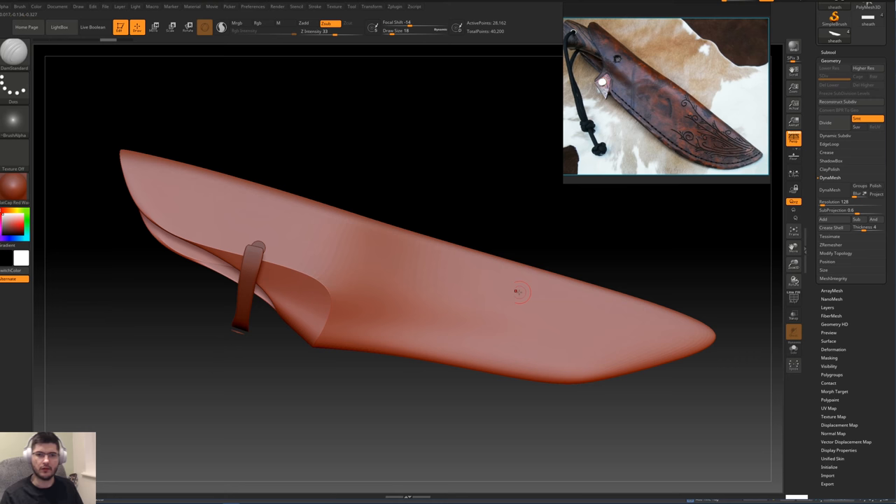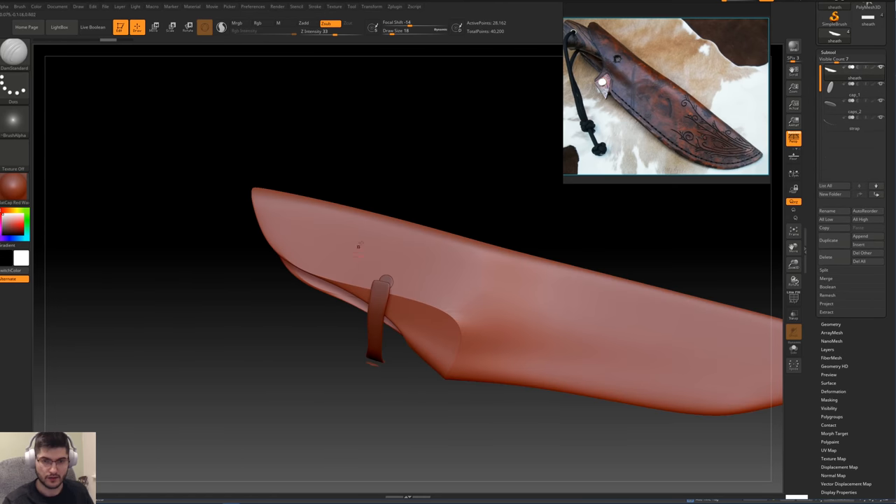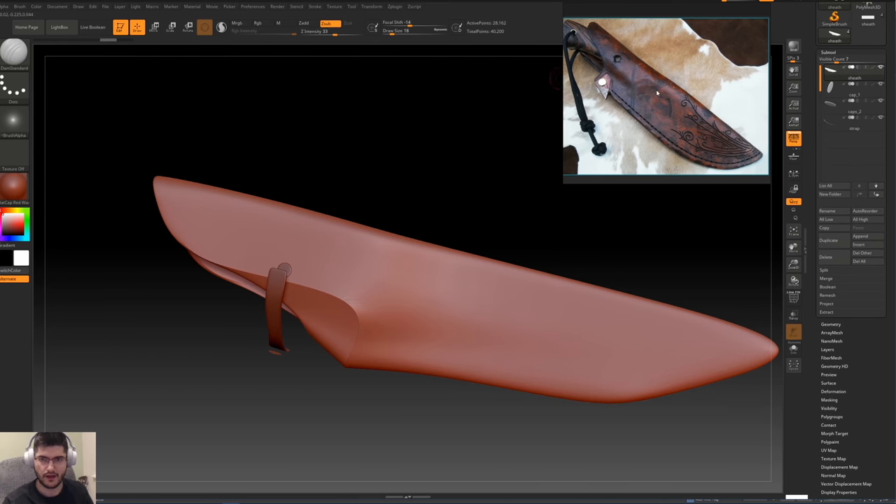So we've got our model over here in ZBrush. We've got the sheath, we've got the belt, we've got the two caps. And basically what we want to do is start editing this sheath and add some of the details from our reference image — some of this intricate design and some of the stitches as you can see over here.